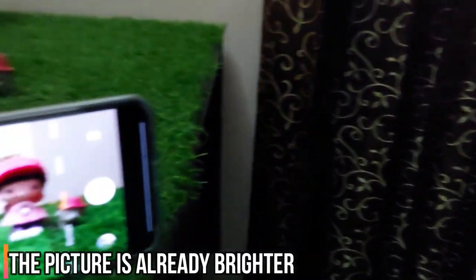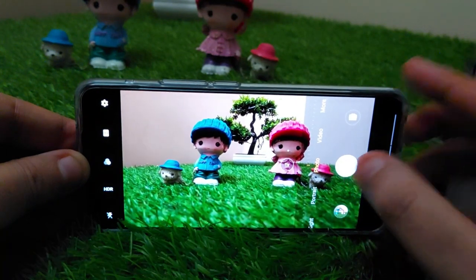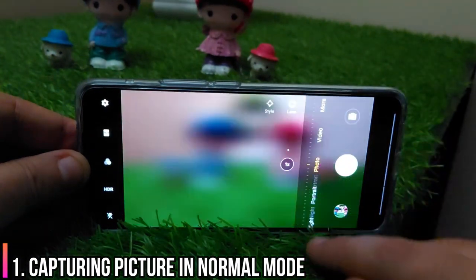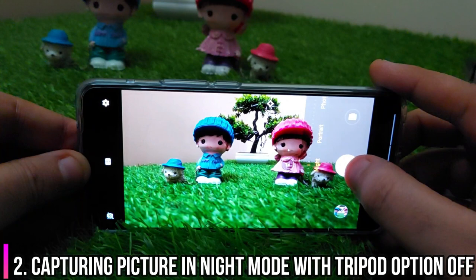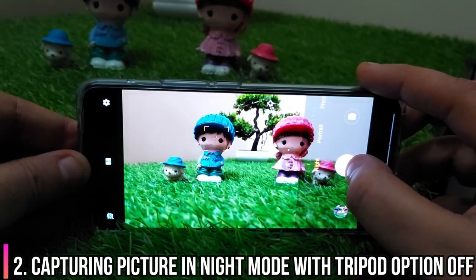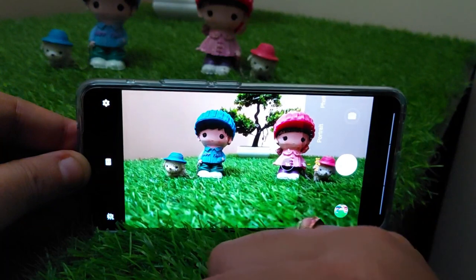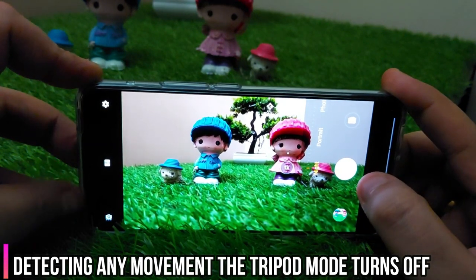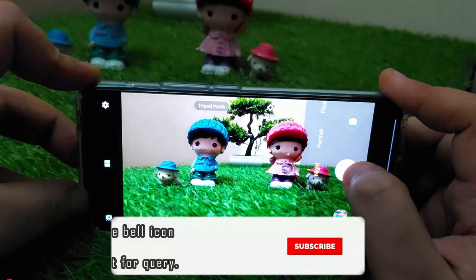This is an indoor example. Once again, the light is not ample, but thanks to the f/1.6 aperture, we'll go through the same drill. It's always interesting to see the time it takes to capture pictures in different modes — be it normal, night, or tripod — and it does make a difference. This time it took around three seconds and the tripod option was turned off. I'll switch that on and you can see for yourself the time it will take. That's why it is always recommended to use the tripod mode with an actual tripod. It took around seven seconds.